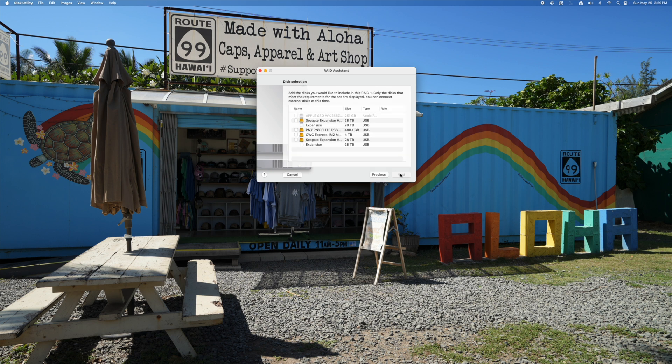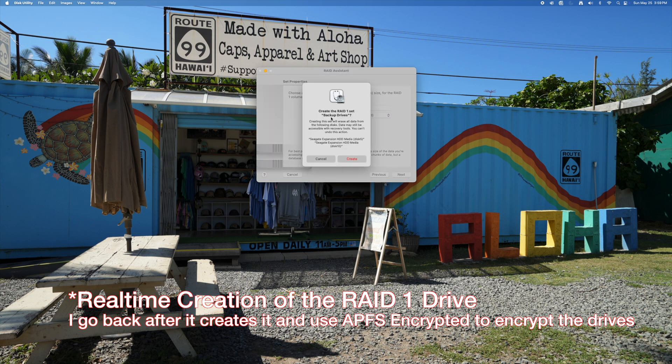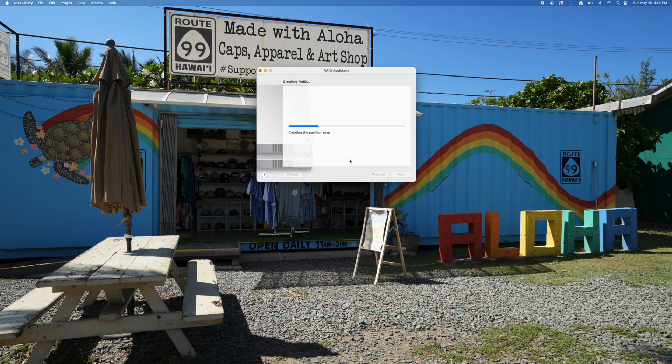With RAID 1, even though there are two drives, they act as one. When you copy or back up to that drive, instead of selecting both separately, it's just one drive — and it's writing to both simultaneously. This creates redundancy automatically, without you manually copying to each drive. I named this combined drive 'Backup Drives' as a single volume.